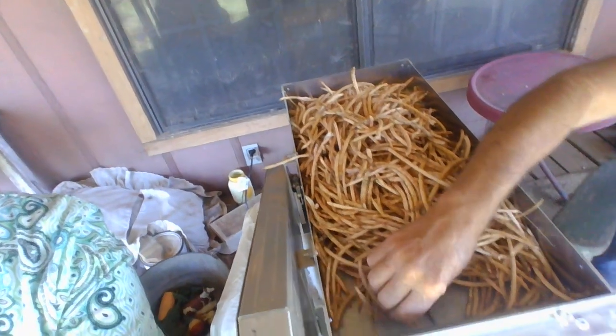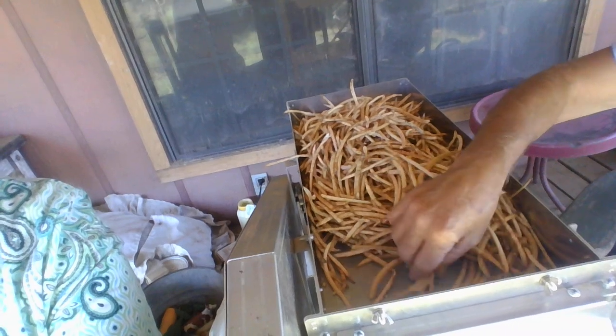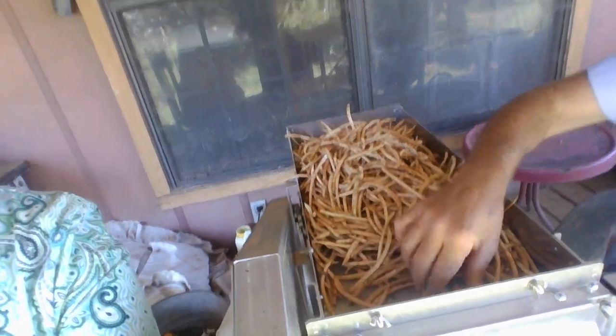Oops. Not a very good video to demonstrate. But I'll turn this off and help him shell these peas running through there. We'll be done in no time at all.